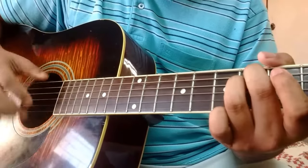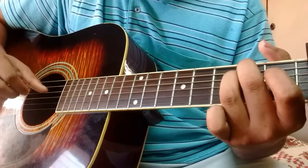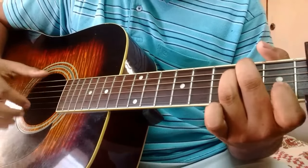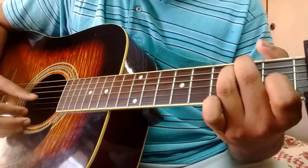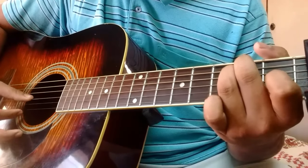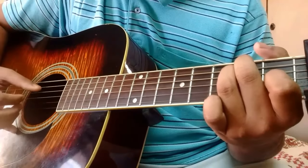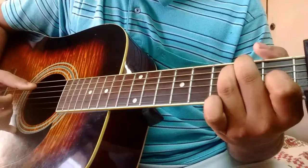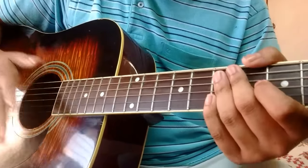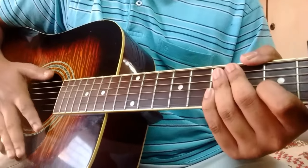For the E minor, what we're doing is picking the E string, D string, B string, G, and then back to D. That happens six times at the start of the song, but as soon as you start singing, each chord is finger picked twice.